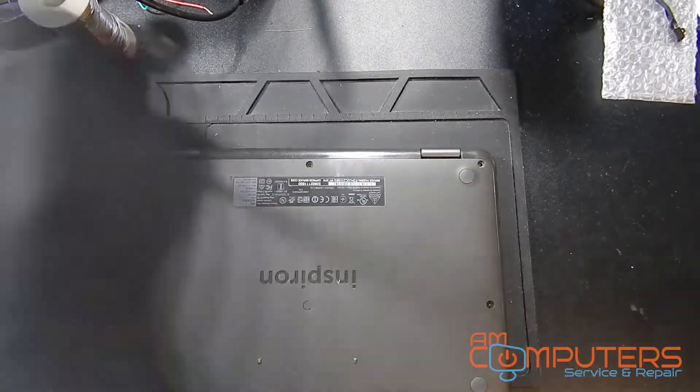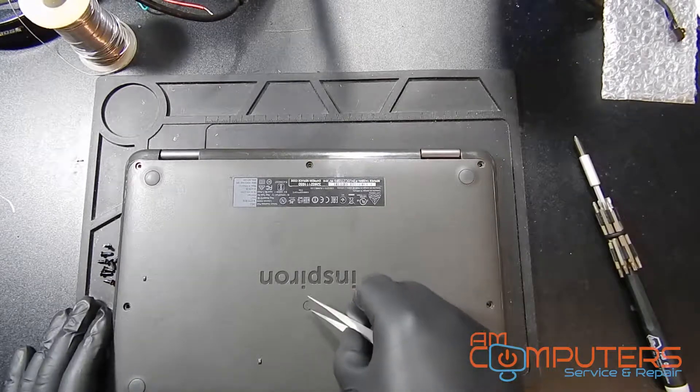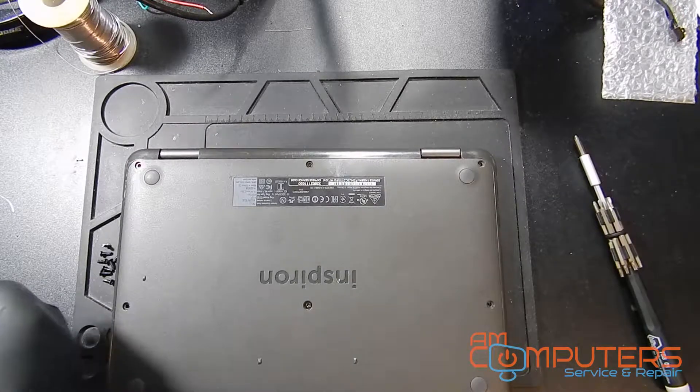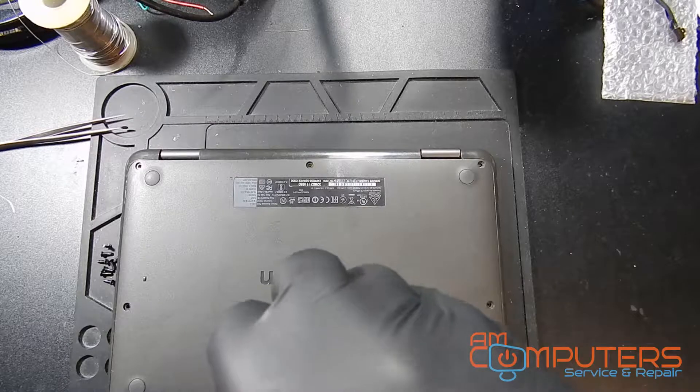Now the screw in the middle does have a sticker on it — just use a pair of tweezers and we can remove that. Honestly, I don't know if all the screws are supposed to have stickers and they've just fallen out over time, but in this case there was a sticker there and there was a screw underneath it.